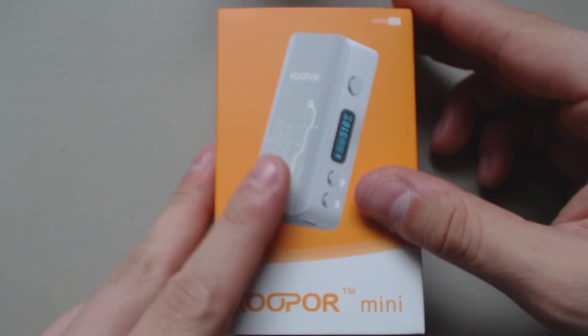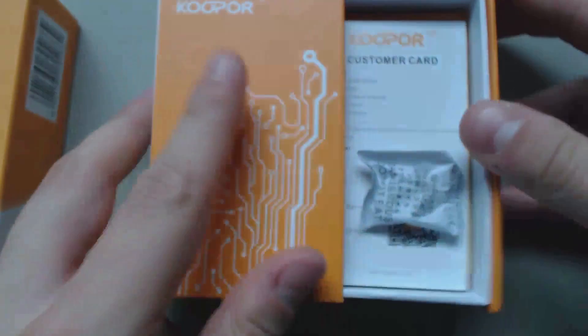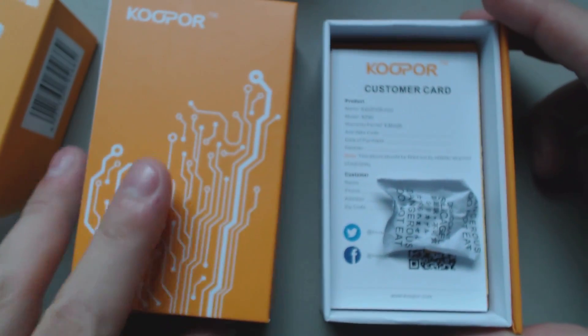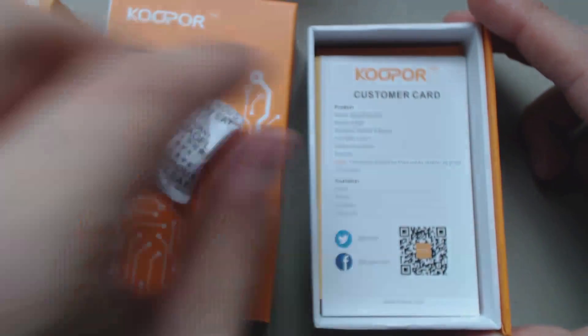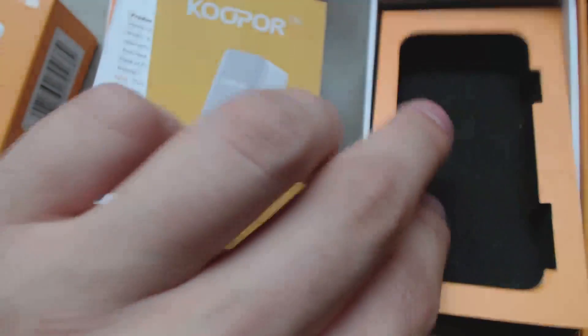Let me quickly show you the box again. As you can see, you've got your sleeve — nothing special. Inside the box is quite literally the silica pack, the customer card, the warranty card, the instruction booklet, and a piece of foam in an empty box. And that's it.